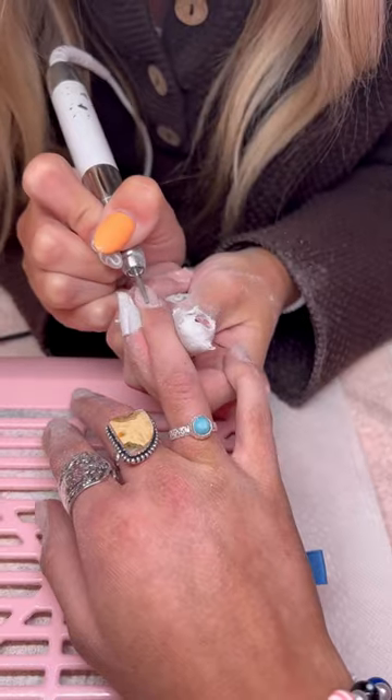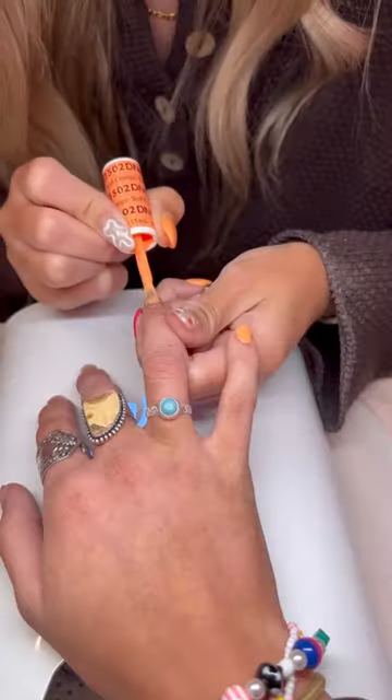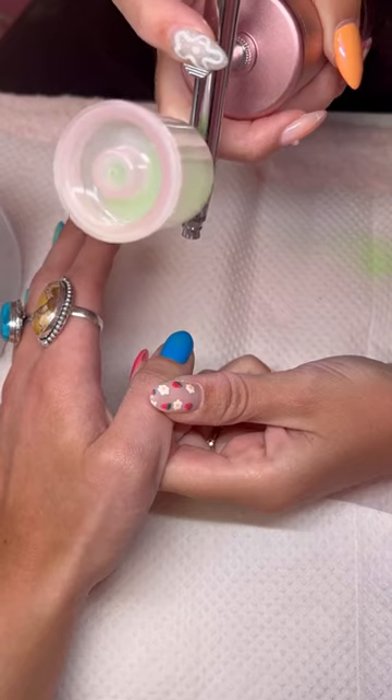Then I sanded them down and made sure they were smooth. Then I did some detailed cuticle work, and then I applied primer and the luminary.